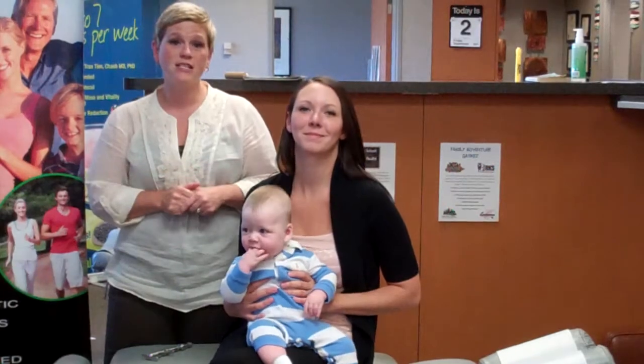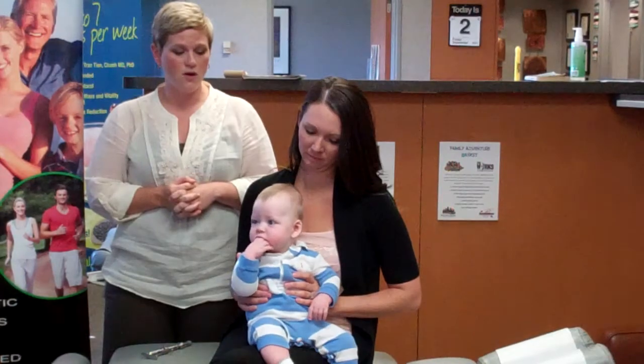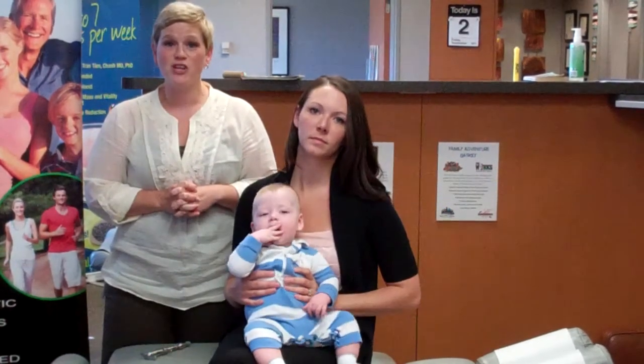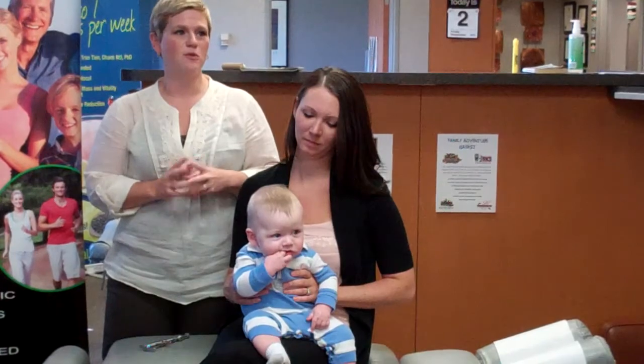When you bring your child into the clinic, we will take some time to sit down with you and your children to get to know you, what might be going on, and what some specific needs for your child are. And I know that many people have concerns about how we might adjust a young child such as Parker, envisioning the same type of things that we do with adults.